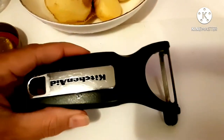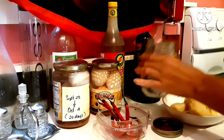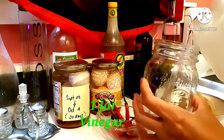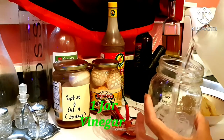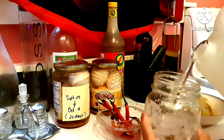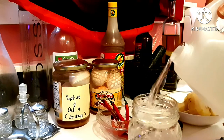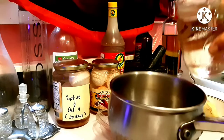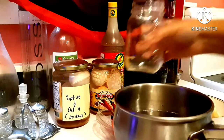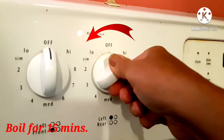For a good pickled ginger, I am going to use a peeler. I will fill the whole jar to measure how much vinegar I use. I will only use one jar of fruit pickling vinegar and bring it to boil for 15 minutes.